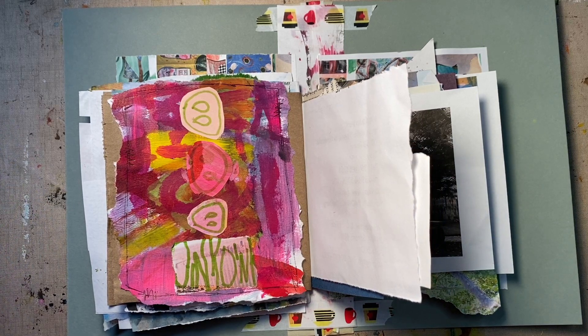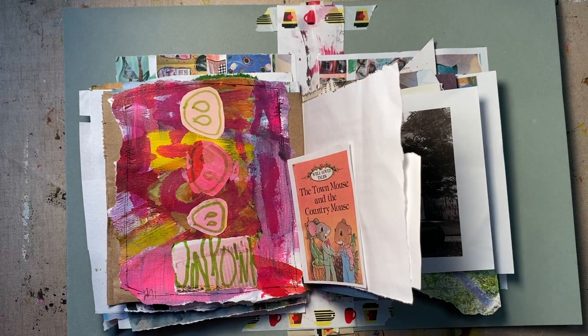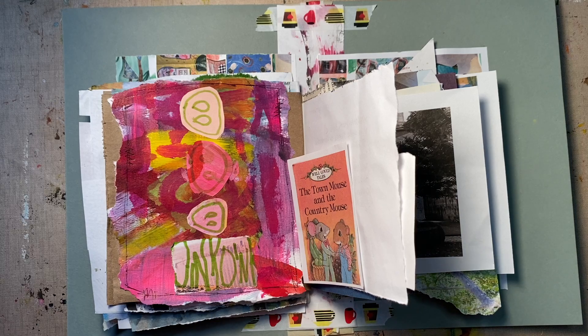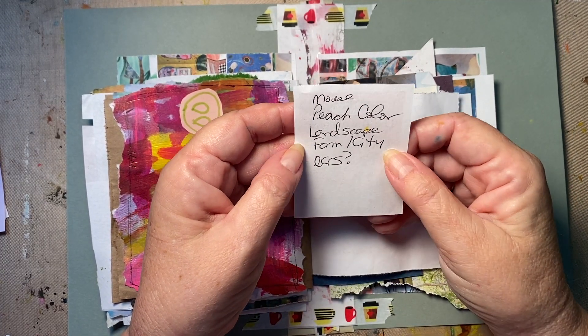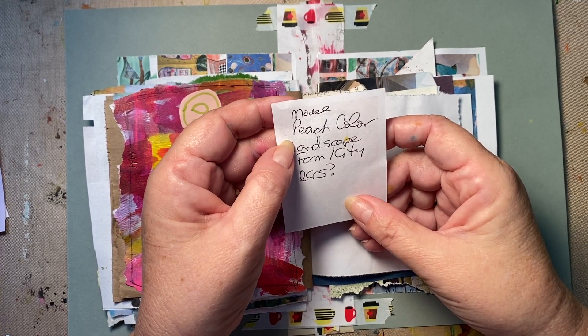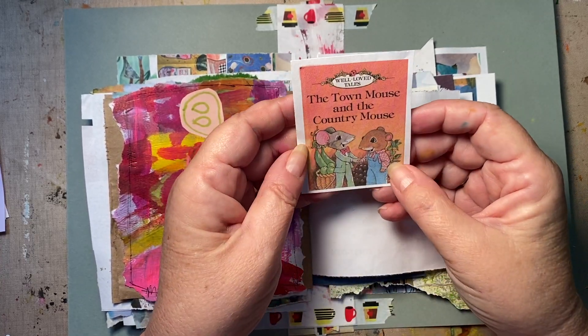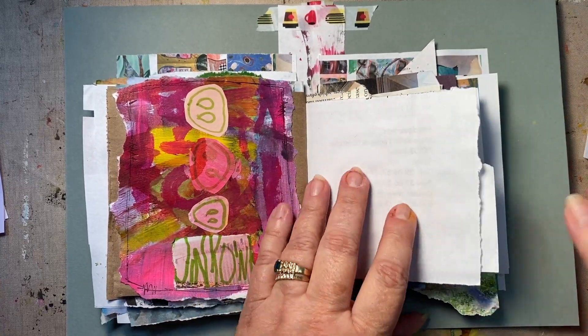So today we're doing city mouse, country mouse. I could have easily gotten a country scene and a city scene from a magazine, because I said I wanted to do landscape, farm, city, fuzzy peach — the Pantone color of the year is fuzzy peach — and then the word 'mouse' in my wording. But that's a really super easy way to do it, and I want it to still stick to the abstract sort of thing.